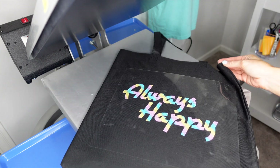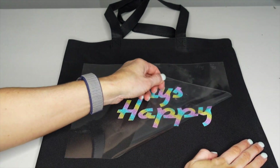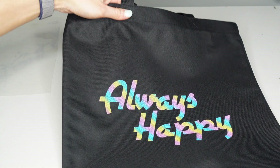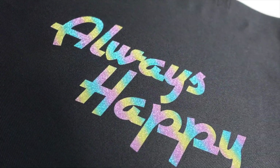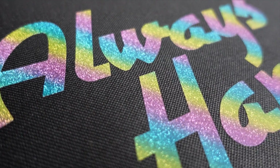I'm going to take this away from the press and let it cool down before we peel the carrier. All right, we've cooled down — and to reveal the final product. Here is our final 'Always Happy' tote bag created using our CAD Cut Reflective Glitter.